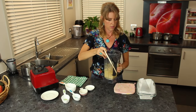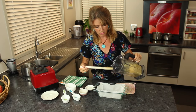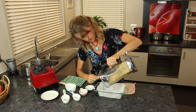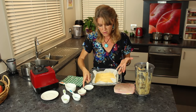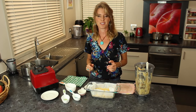Nice and smooth. Now we're going to put it in a baking pan that's already been lined with baking paper. I'm just going to get it in there and smooth it around a bit, and then we'll put that in the refrigerator until it sets up.